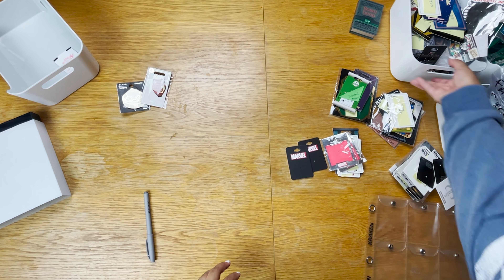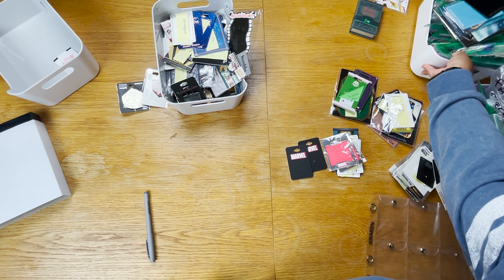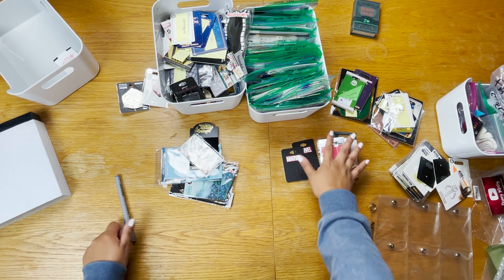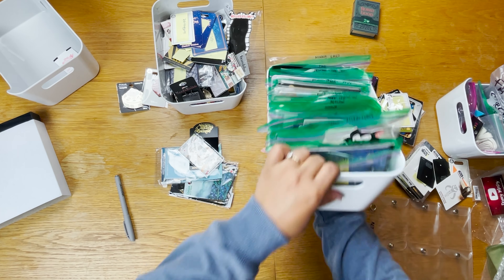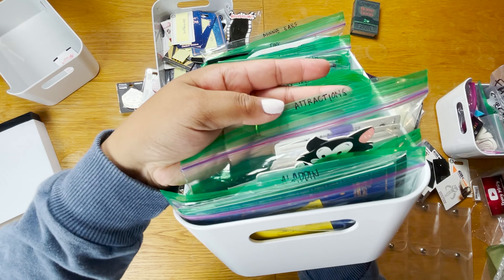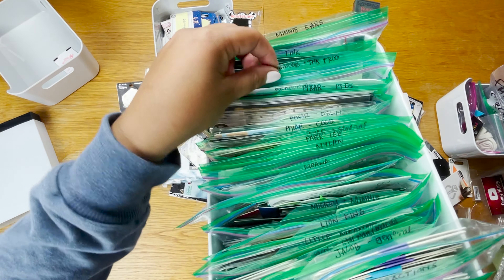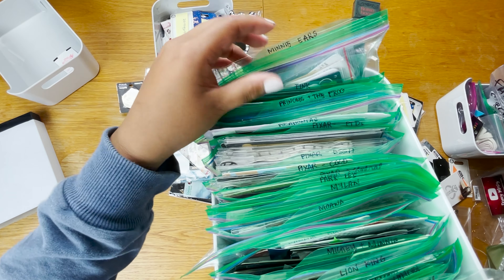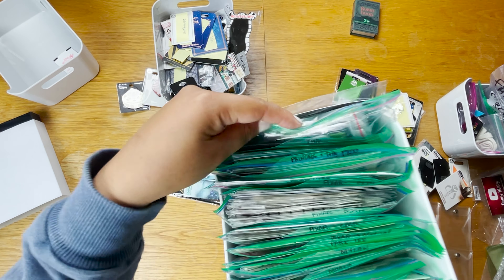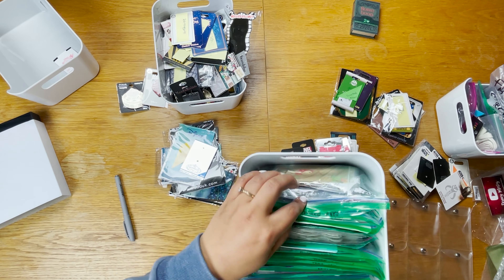My final step after organizing pins is to organize the backer cards. I've been stacking them by category, and similar to my last video, I organize backer cards in Ziploc bags labeled by category in alphabetical order. This system has just worked really well for me, so I'm going to stick with it until it doesn't work anymore.